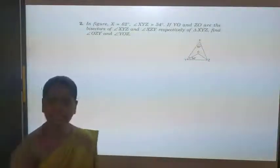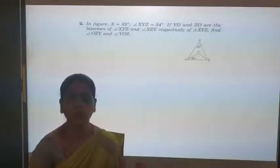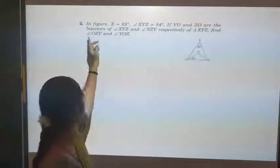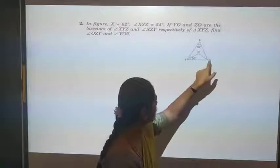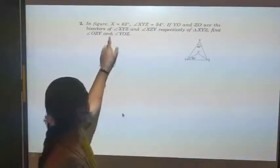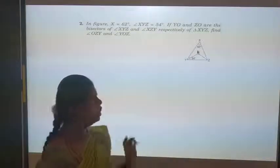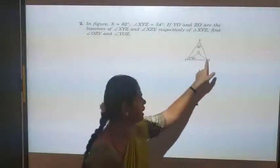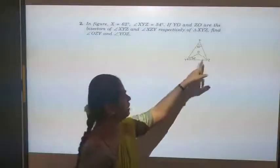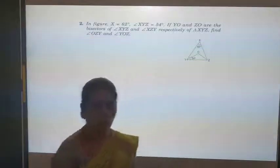To find angle YOZ, I first need to find angle Z, then calculate OZY. In the triangle XYZ, the sum of angles is 180 degrees. So X + Y + Z = 180. X = 62, Y = 54, so Y + Z = 180 − 116 = 64 degrees — wait, Z = 180 − 62 − 54 = 64 degrees. Now, angle OZY is half of angle Z, since ZO is the bisector. So OZY = 64 / 2 = 32 degrees. I will take this as equation number 2.